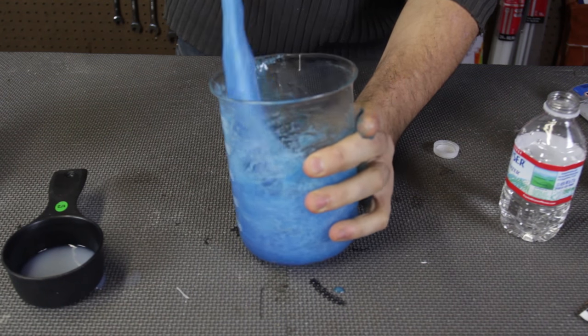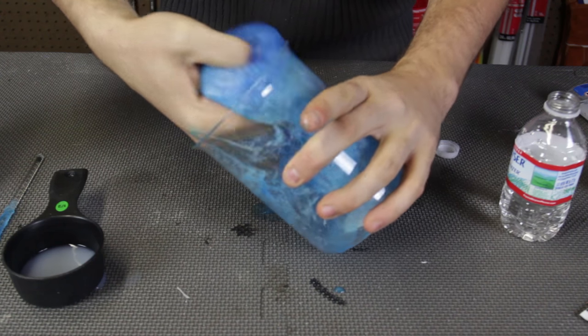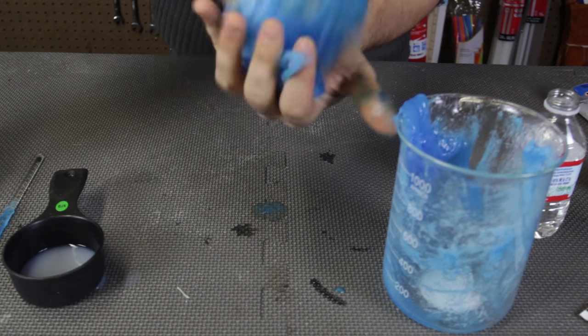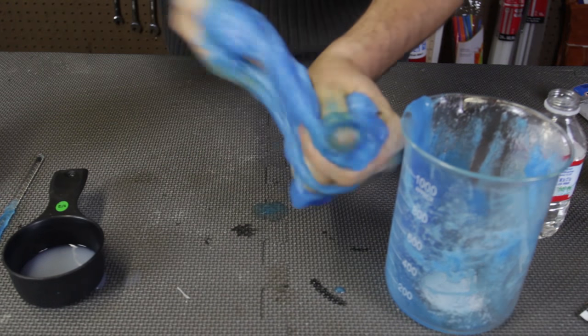I think it's to the point where we can just start using our hands to mix it up. Now I'm just going to mix it up to where it stops sticking to my hands.